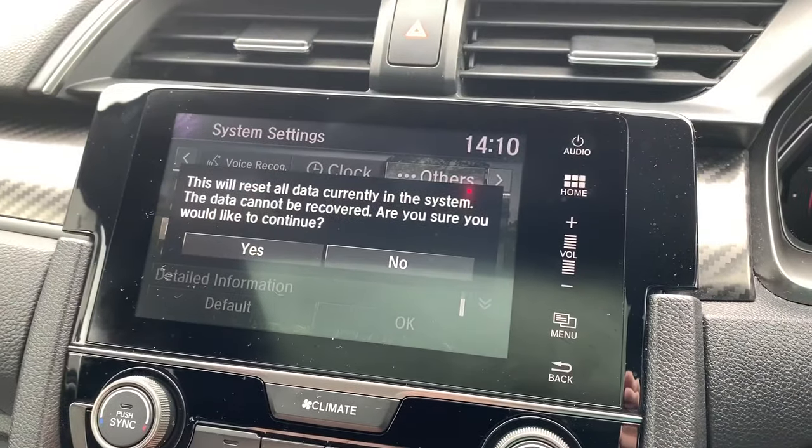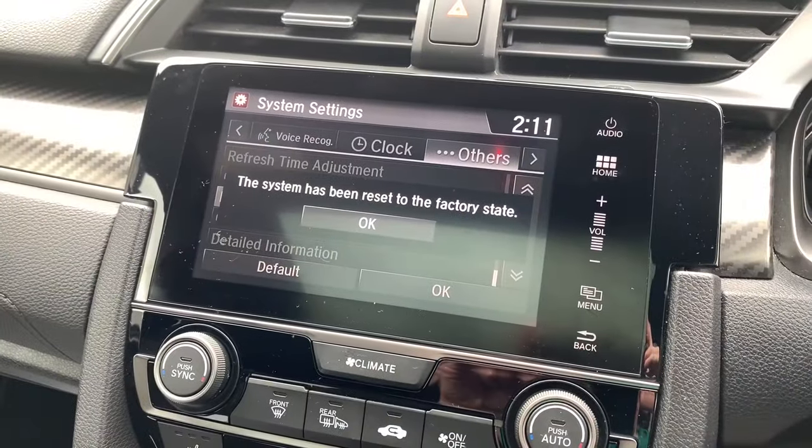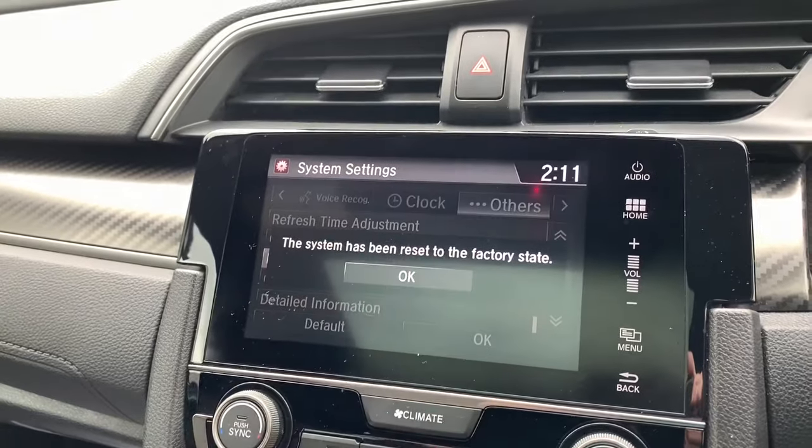Basically it's defaulting everything back. It asks are you sure you want to continue — yes. After about 15 to 20 seconds it'll tell you that it's been reset back to factory state.